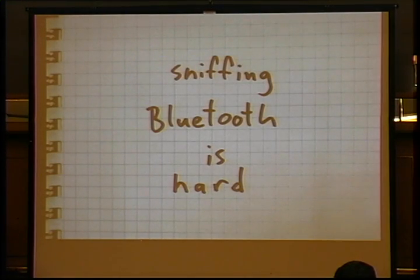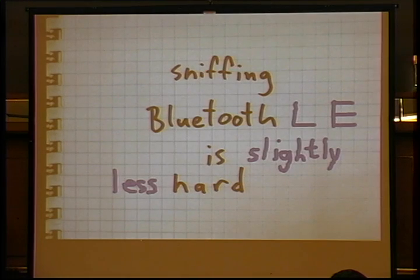Let's get on to sniffing it. As Mike Ostman has told us many, many times, sniffing Bluetooth is hard, and we've made significant strides in this arena thanks in large part to UberTooth and some other devices out there, but it's still hard. Fortunately for us, sniffing Bluetooth Low Energy is slightly less hard.